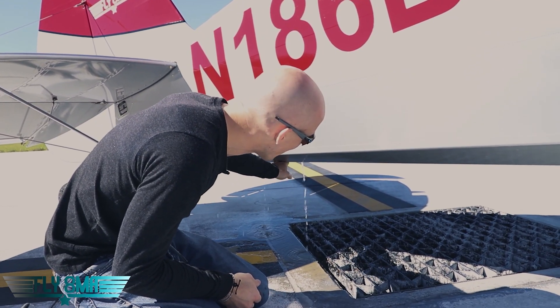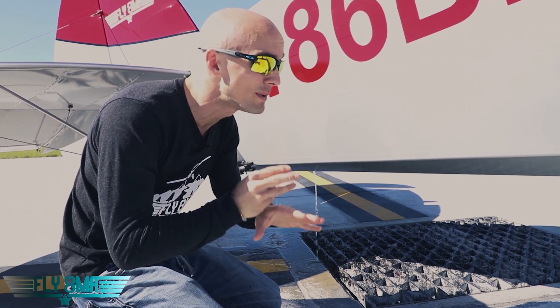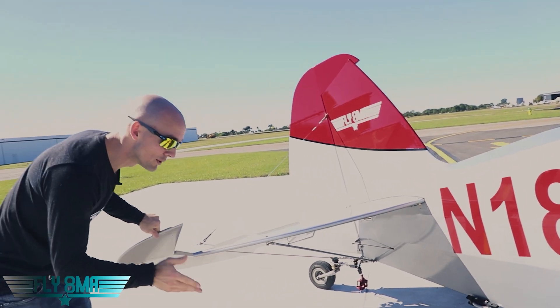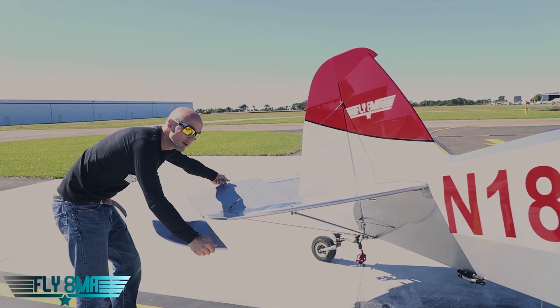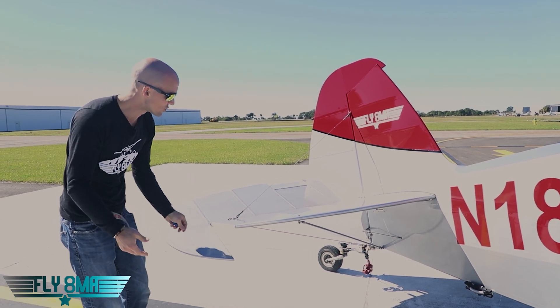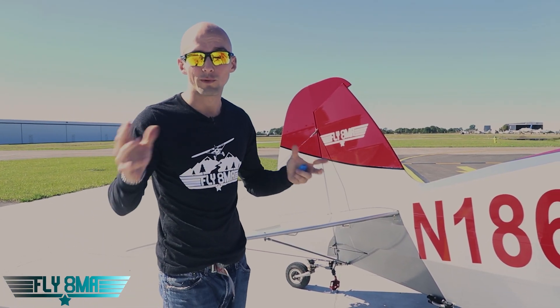Check that you have drain holes installed in your aircraft all over the place. Anywhere water could ever potentially get in — and I promise you, water gets into places you think it never could. So anywhere water could potentially get in, put a drain hole. This elevator, for example, has a drain hole up here as well as drain holes in the back, because it could be sitting in different positions. Water could get in through the hinge, and we want that to drain out. We never want weight or water in our flight controls.